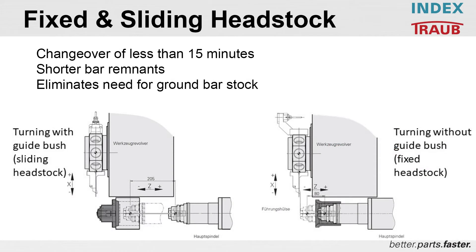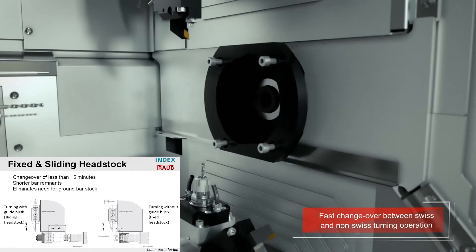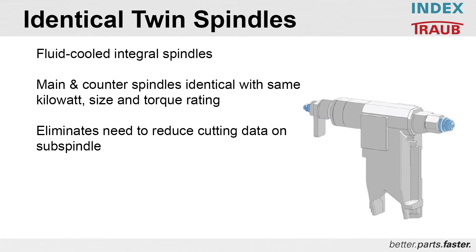Changeover between a sliding headstock and a fixed headstock takes shorter than 15 minutes. The benefits include a shorter bar remnant and it eliminates the need for ground stock. Both spindles in the TNL20 are fluid cooled integral spindles, increasing the machine's level of utilization by not having to reduce cutting data on the sub spindle. Main and counter spindles are identical in construction, same kilowatt size and torque rating.